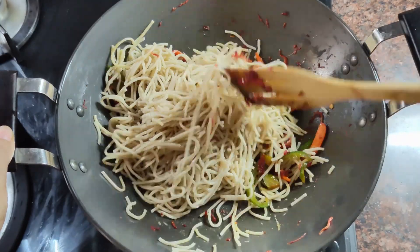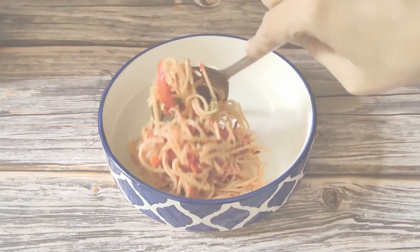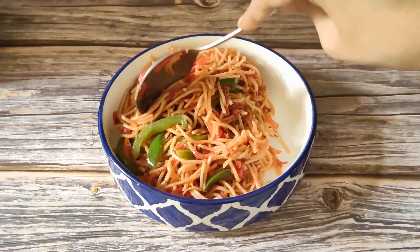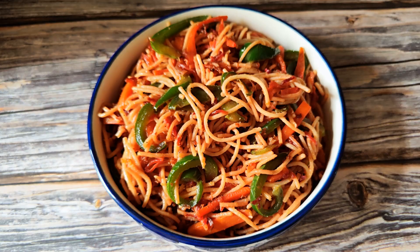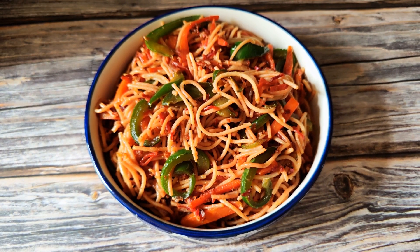Mix them well. You can add a little sauce according to taste, but keep it on the healthier side. Do not add too much ketchup or sauce. Simply keep it light — the children will love it.